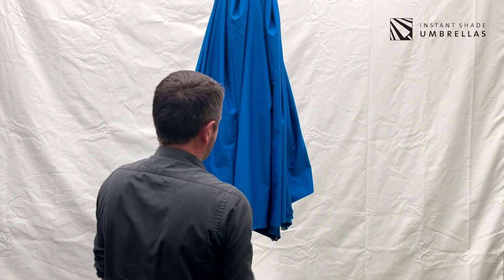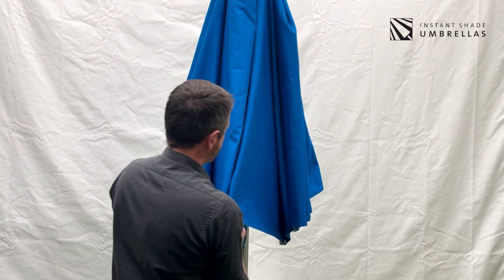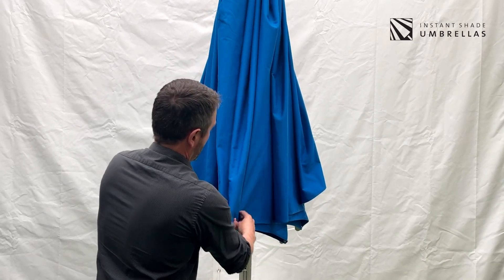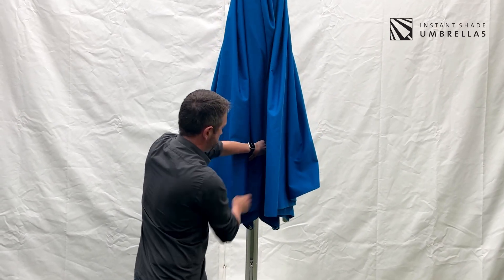To do this, stand directly in front of the umbrella and find the front four panels. Usually your umbrella will have eight panels. You need to find the front four, hold them together and then roll them back on themselves like that.